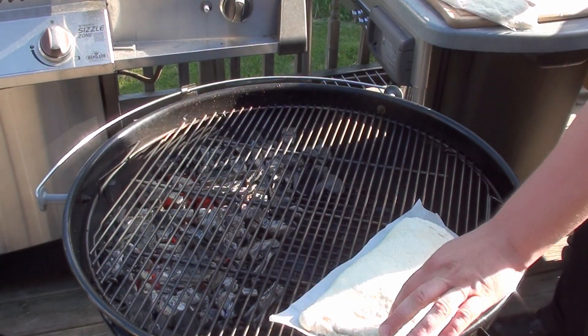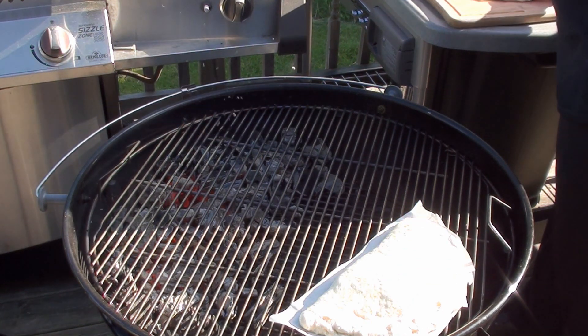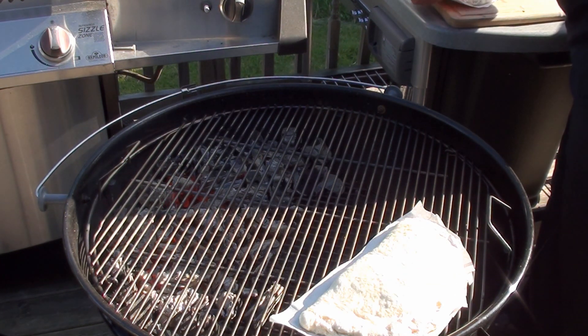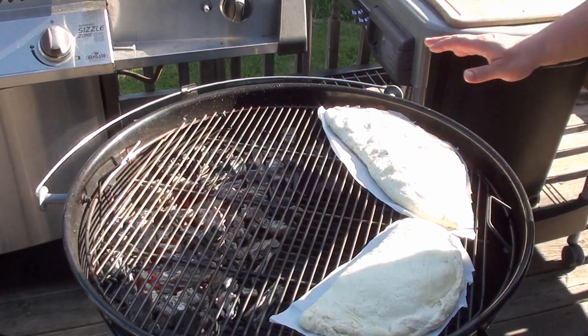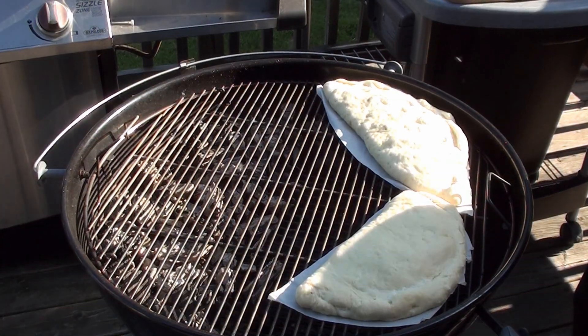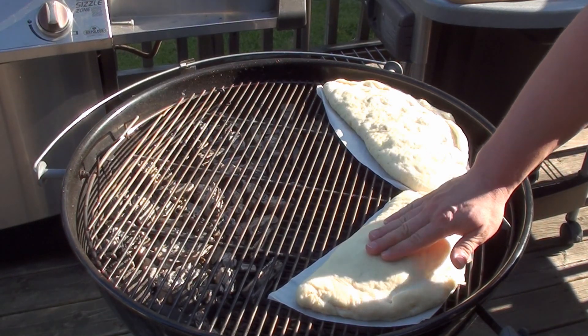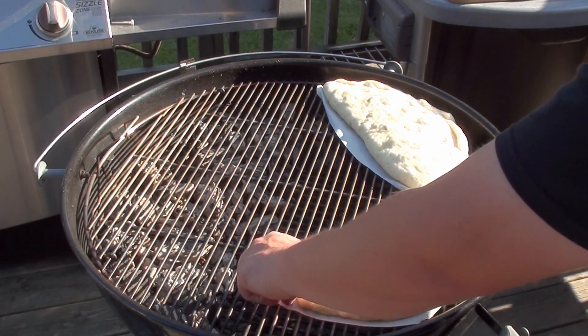Using the parchment paper makes it really easy to get them on the grill. Place them both on with the thicker part of the crust on the outside of the barbecue. Shut the lid, let them cook for around two minutes, and then we'll pull the parchment paper out. After two minutes, crack open the lid. You can see the dough's already started setting up, and the parchment paper ensures that it doesn't stick to your grill.